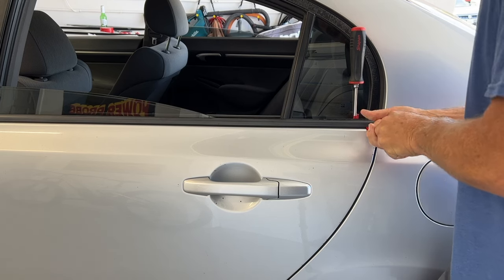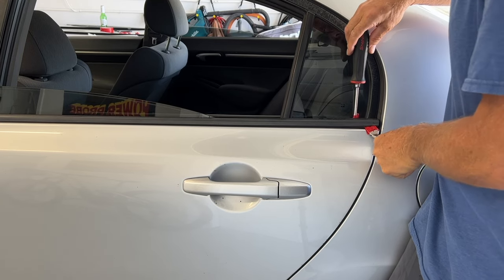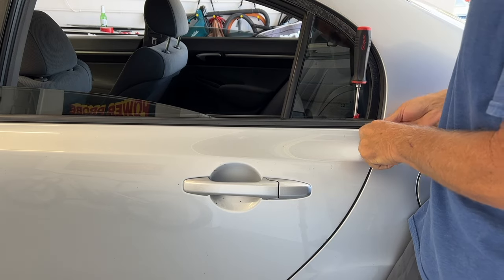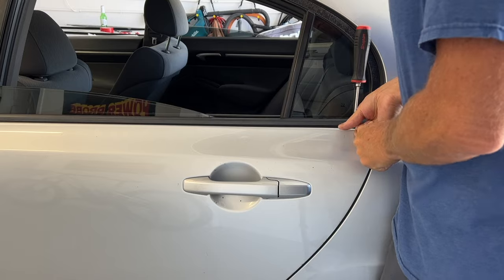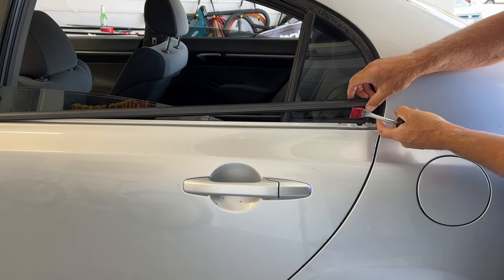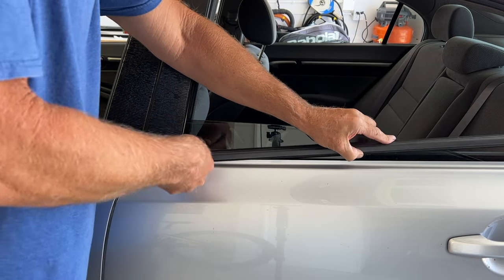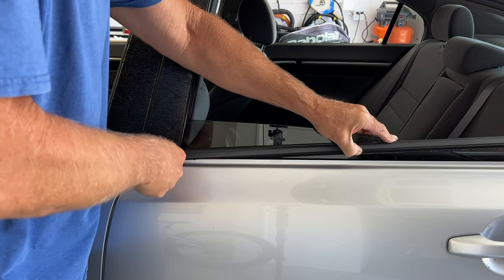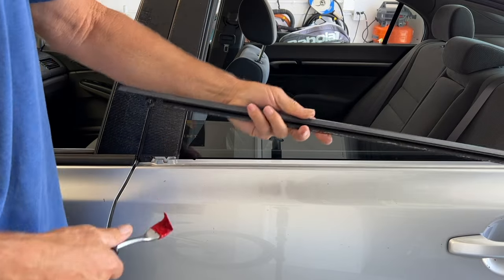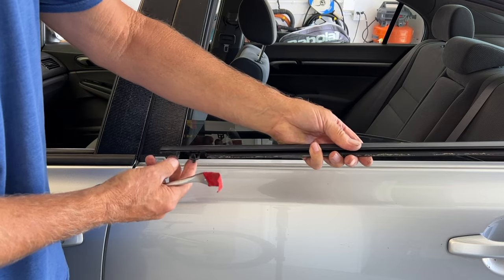I'm going to come in and then just kind of pull up over here, pull up. There it is — we pulled this tab out. Next, we're going to come over to this side. Reach in. And there you go, this one's out. This one actually had a tab in the front also.